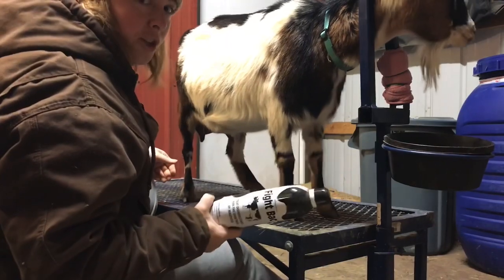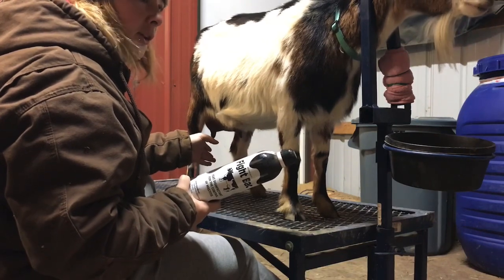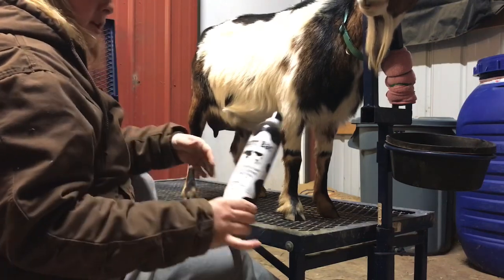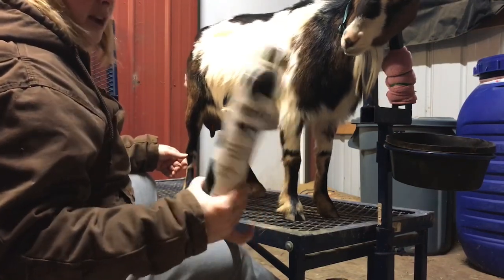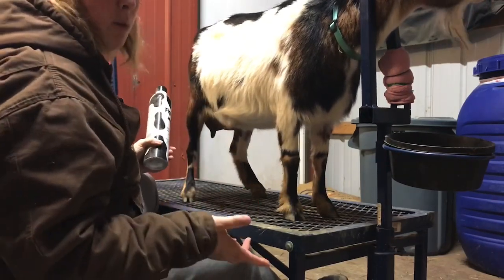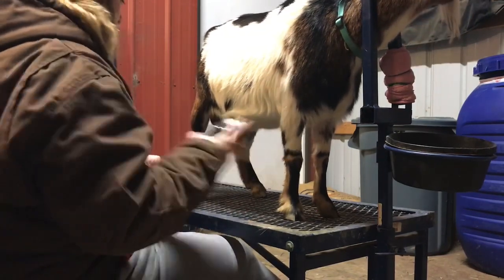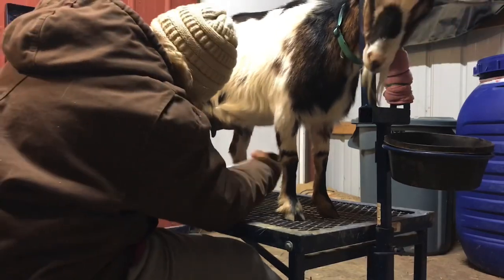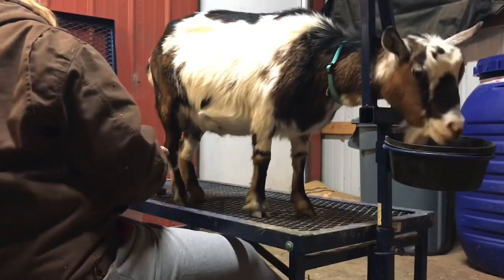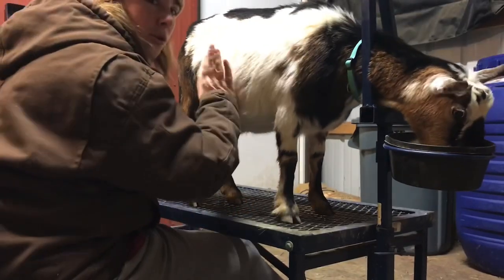You saw me wash down the teat, and that's because it's an open passageway for infections and bacteria. I've milked her, washed her before, and pat-dried her. Now I have teat disinfectant for control of mastitis, because I don't want her getting mastitis. I didn't take everything because I'm getting ready to put her babies back out with her and they'll take the rest.